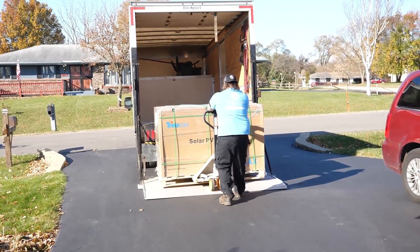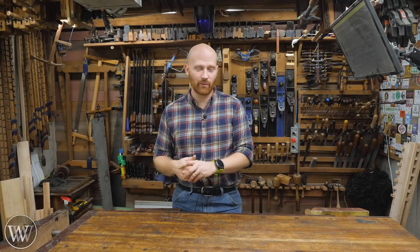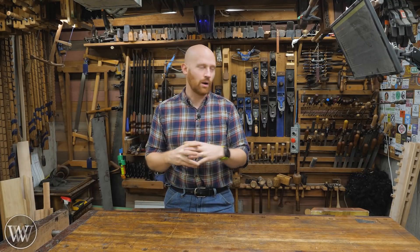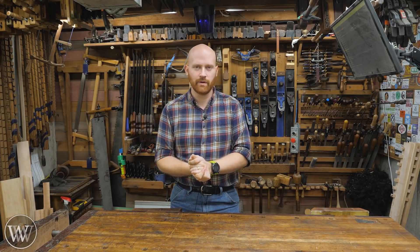I realize this video has been very different. If you want more information on this, go to the second channel, Wood by Wright How To. I go into great detail there and actually show some of the graphs and information on the back side of it. For this channel, we will be getting back to the woodworking, so don't worry — this isn't turning into a tech channel. I just also like a lot of other technology.